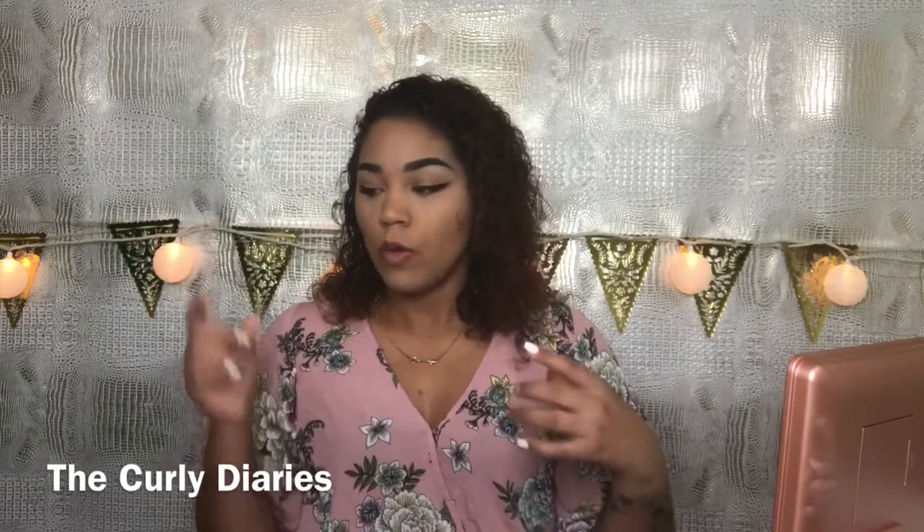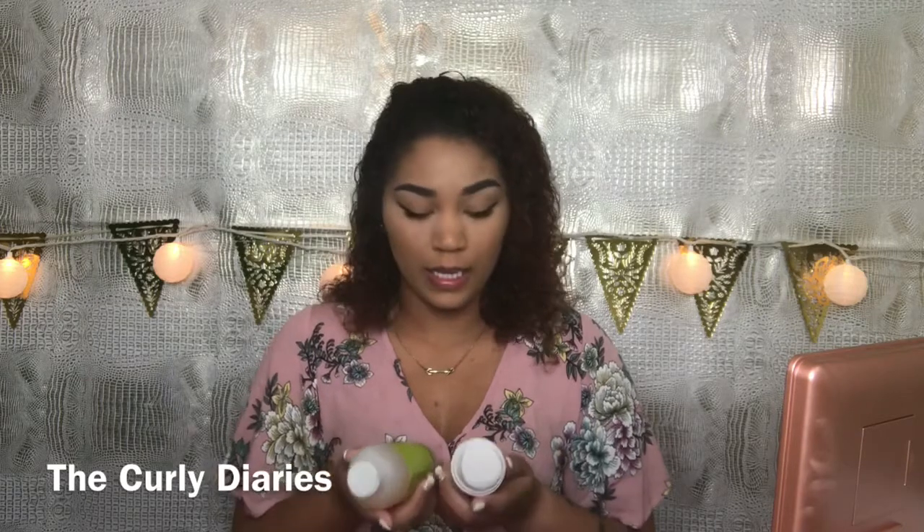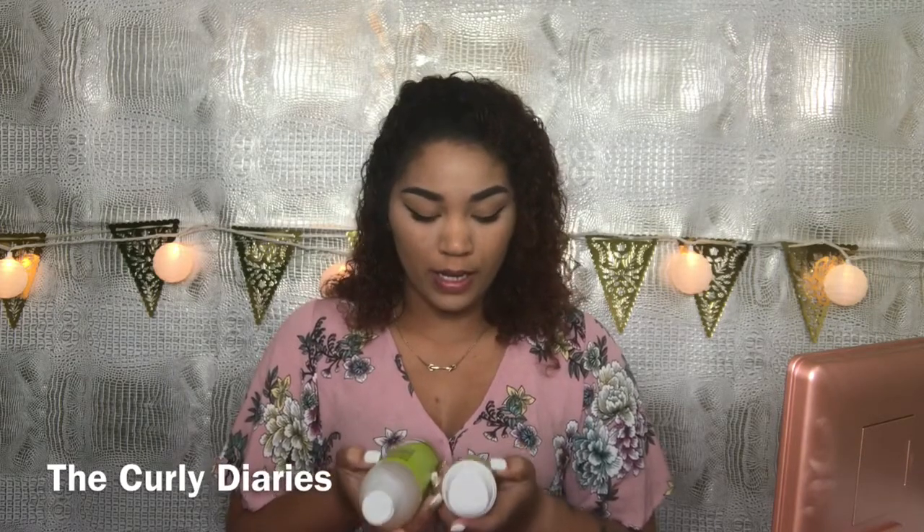I got these in a set from Ulta — I believe it was around $35 and it came with their little towel as well. For styling products, I picked up two of their most popular ones, both from the Define and Control style and shape line.